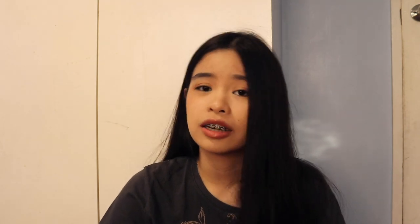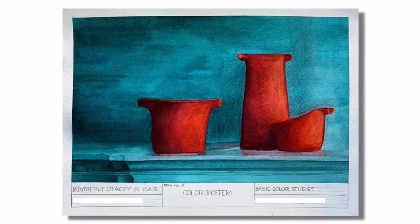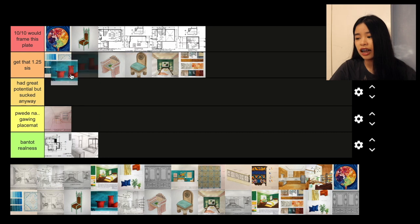Next plate — vases and pots. I feel like it could have been better, and this plate was also rushed. The whole time I was making it, I was just half-assing it throughout the process. I would give it 'had great potential but sucked anyway.' The subject was easy, the concept was easy, and I still managed to create something so mediocre.